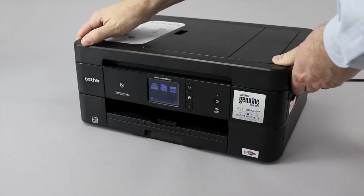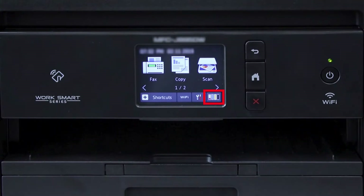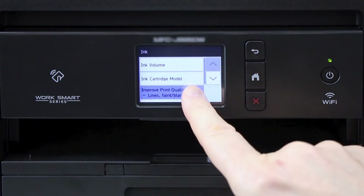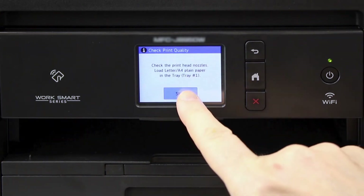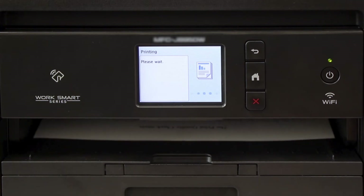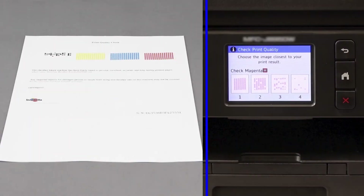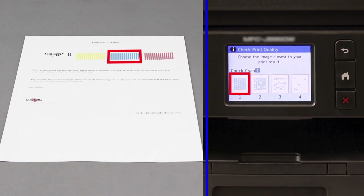Now close the scanner cover. Next, we will print a quality check sheet. On the touch screen, press the ink icon, then press Improve Print Quality. Now press Check Print Quality, then press Start. Once the quality check sheet prints, examine the four blocks of color near the top of the page for missing dots. When prompted on the touch screen, select the pattern that best matches the pattern printed on the quality check sheet for each color. If there are no missing dots for a particular color, choose Pattern 1.